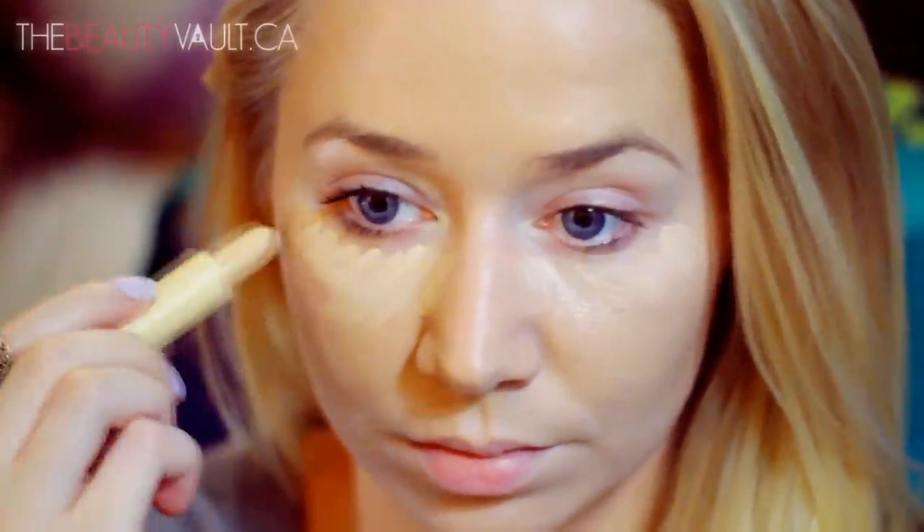I want my under eye to be flawless, so I'm going to be using the 16-Hour Stay All Day Concealer by Essence, and this one is in Natural Beige. I'm actually going to use this yellow Maybelline Correcting Concealer over top because I find it kind of balances it out a little bit. The brush I'm using to blend it in is by e.l.f., and as always, I will be listing everything I'm using in the description box below.